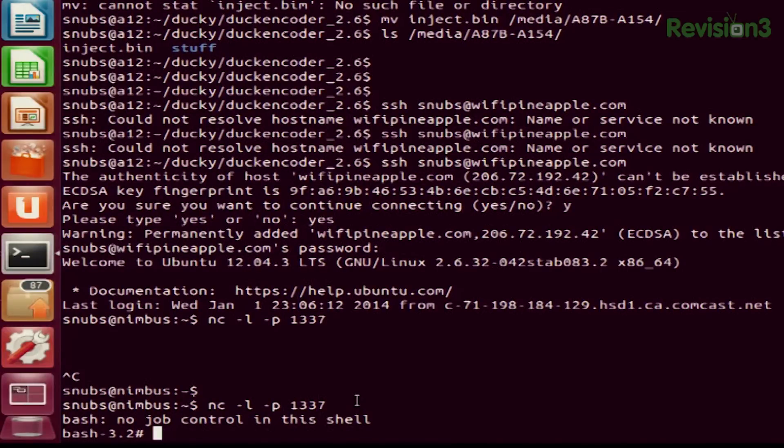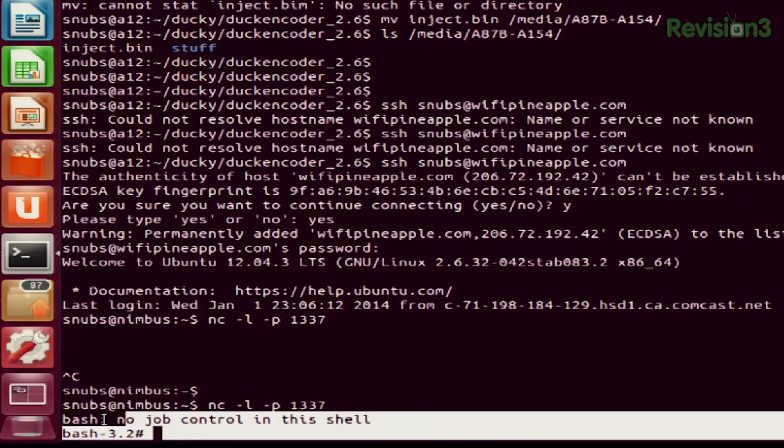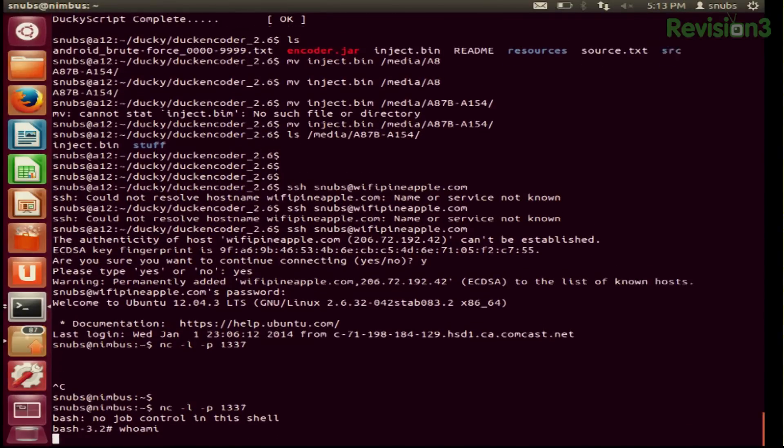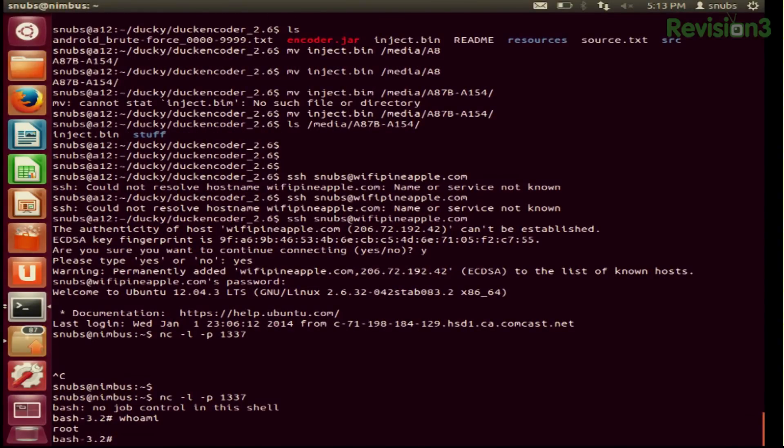When done, you should be able to catch your shell, and the listening computer will tell you that it's connected to root. After a few seconds after the Macintosh has booted up, I already put in nc -l -p 1337 so it's listening. Eventually you'll see bash no job control in the shell, and then it'll show you bash. So we are now in root and we can have some fun. The first thing I wanted to try was typing whoami to see who it says I am. I'm root — awesome. So I'm actually the root user.